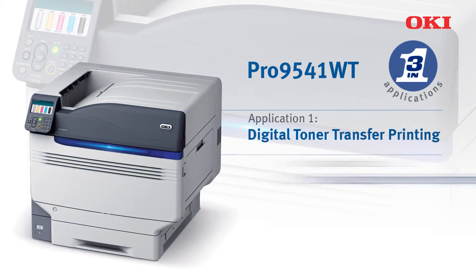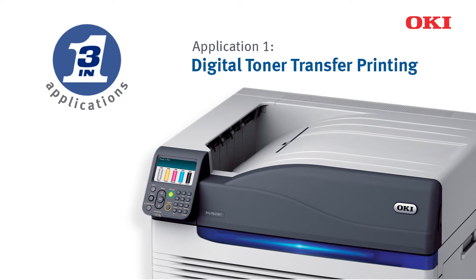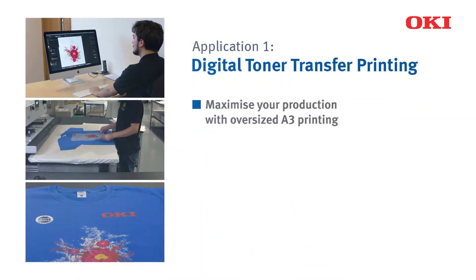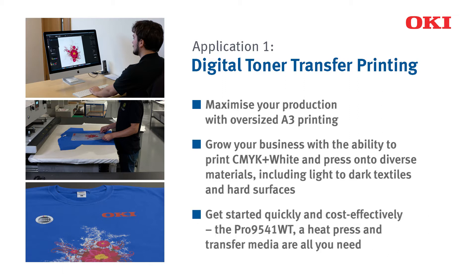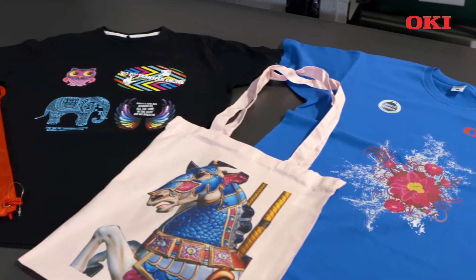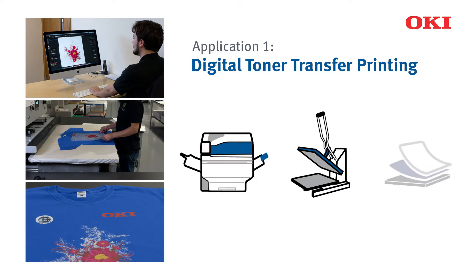It provides a solution for three applications. This is the simplest way to transfer a digital image onto various substrates. For this process, you'll require the Pro 9541WT, a heat press and some transfer media.